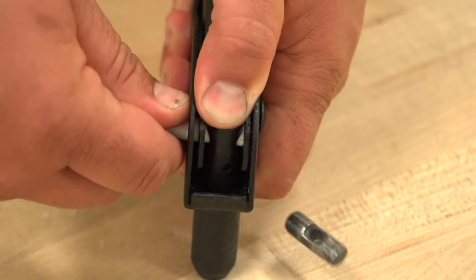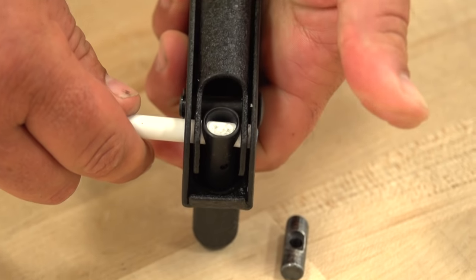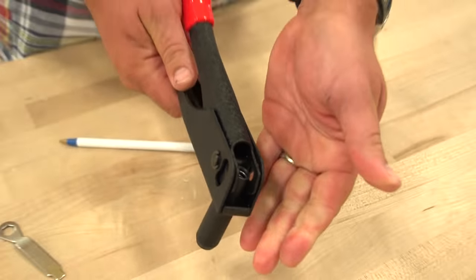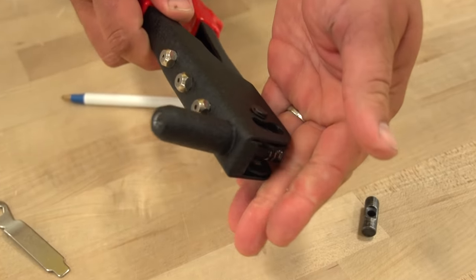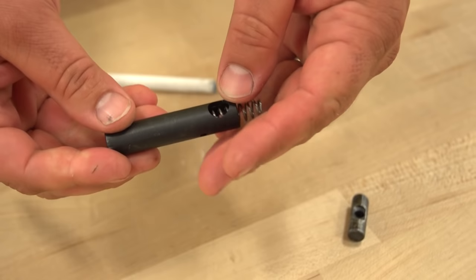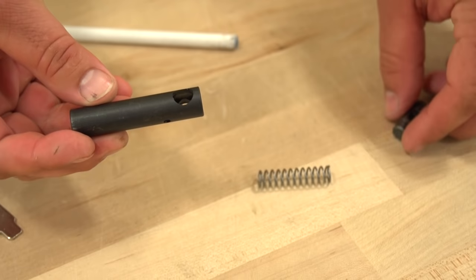Using a standard BIC pen, push the pin all the way out. Leave your thumb over the hole and remove the BIC pen from the hole. Now remove your thumb and slowly tilt the tool to remove the barrel, spring, jaws, and jaw pusher all in one assembly.